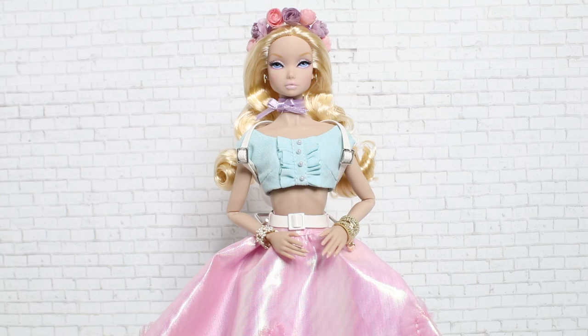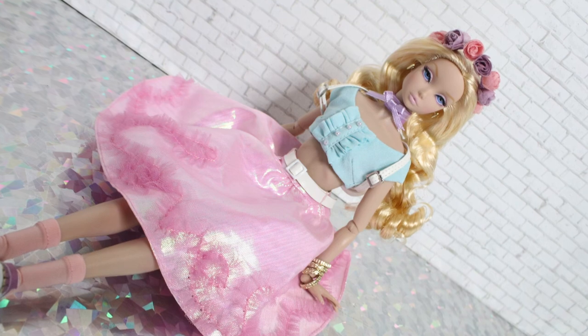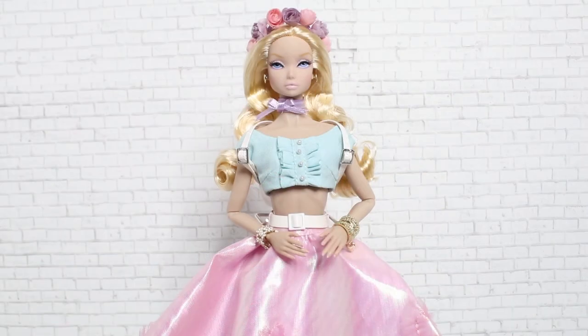I absolutely love this doll — she might honestly be my current favorite Integrity doll because she's very much my aesthetic. I love her color scheme, accessories, and hair. Even though she's colorful and more pastel with different face molds, I would not write this line off as over-the-top anime dolls. She's a really nice combination of Japanese-inspired fashion color and playfulness, while still feeling very chic and fashionable and true to Integrity Toys. I think she's incredibly beautiful and stunning.